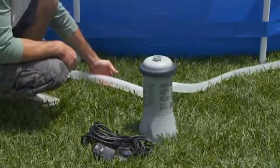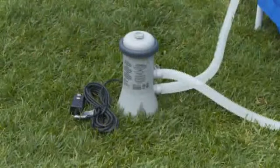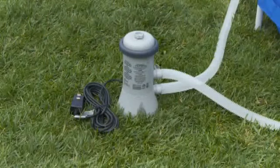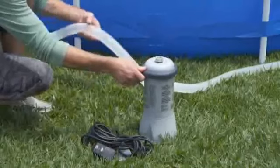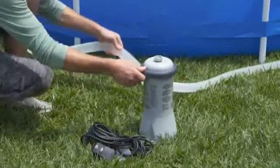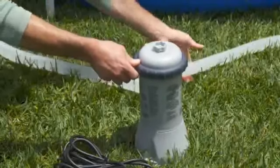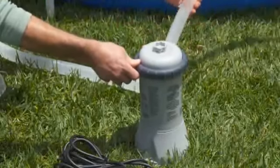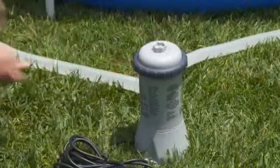It is necessary to release the air or water will not circulate. Make sure the pump is not plugged into an electrical outlet. Open the air release valve on top of the filter housing. Gently shake the hoses to help purge the air. When water flows out of the top of the filter housing, close the air release valve again, finger-tight. Refer to the manual for complete instructions for releasing trapped air.